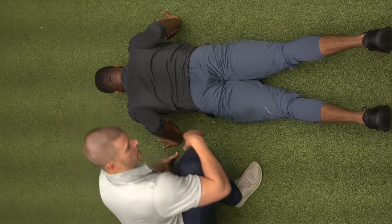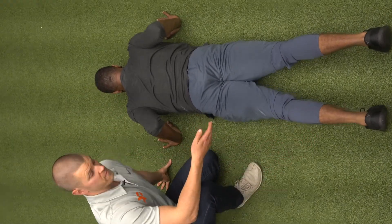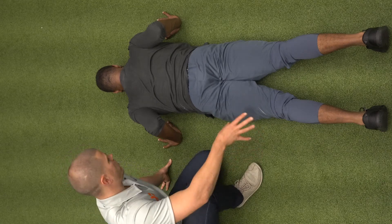We're going to have the toes stuck into the ground. Now, depending on the amount of balance that you have, you may need your feet a little bit wider or a little bit closer together. So we're just going to start them about hip-width apart for right now.